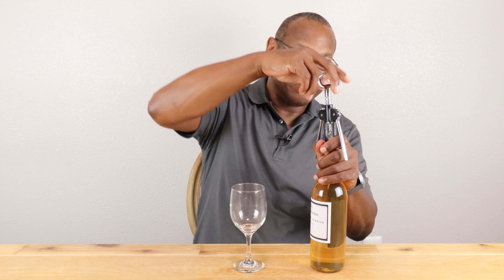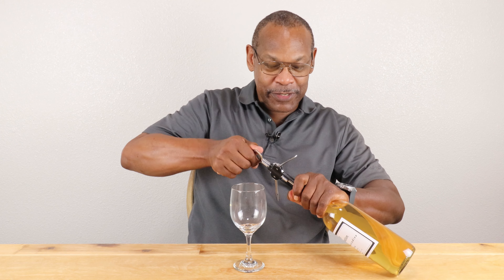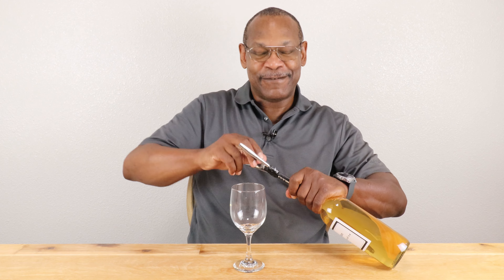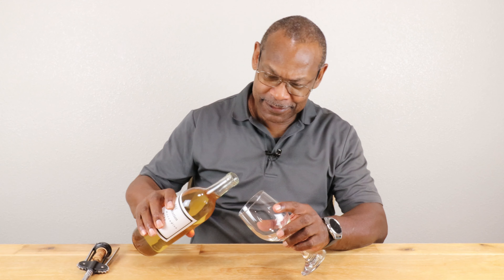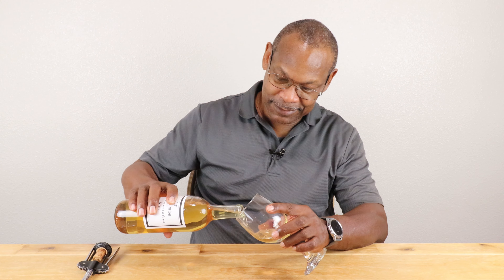Without further ado, let's find out what we got here. For those checking clarity — it's about as clear as it's going to get, with just a tiny amount of haze, but good enough. The cork was really in there and took a little effort to remove. Cork has been popped, and it smells okay.